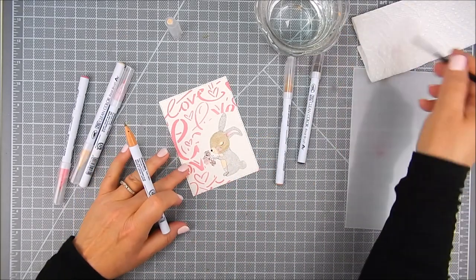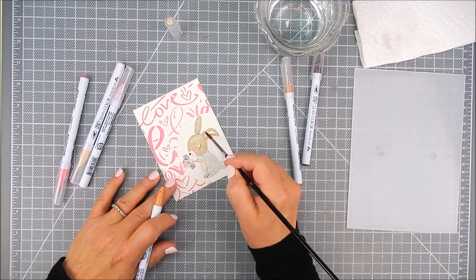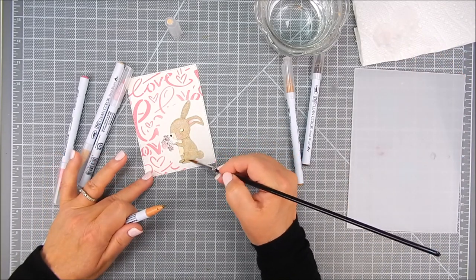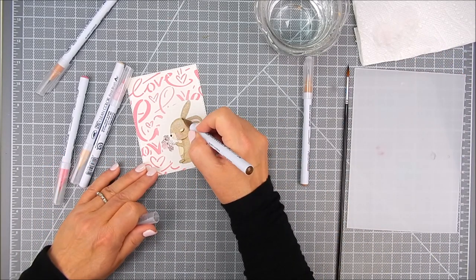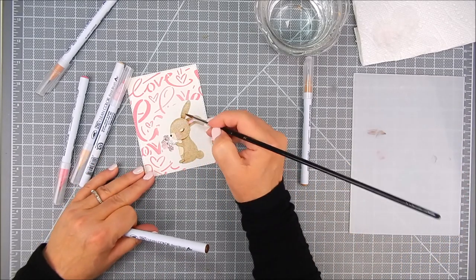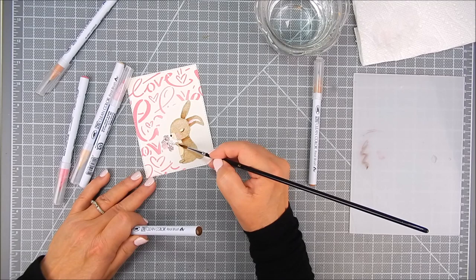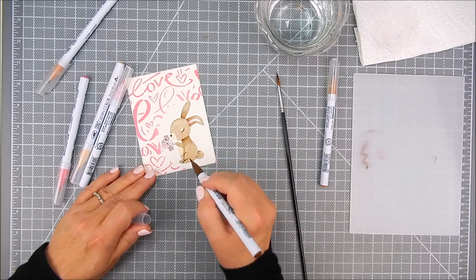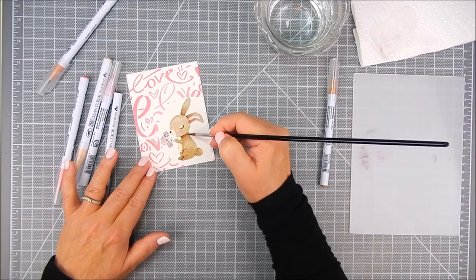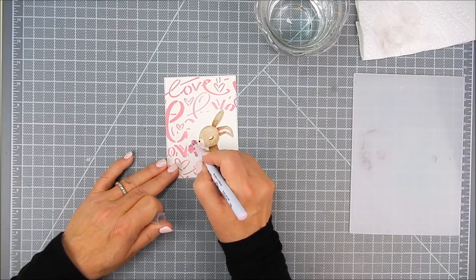Sometimes I have dry markers, so I use that palette to the right to draw the color on there, then add water to the brush and bring that color over to the bunny. I like to do this part in layers — I generally go light to dark, but sometimes dark to light. For this one I went light to dark, then added more color and blended it out, sometimes blending with that palette color I laid down. I use multiple layers of browns and tans for most of the bunny, and add pink to the ears, the cheek, and the flowers.